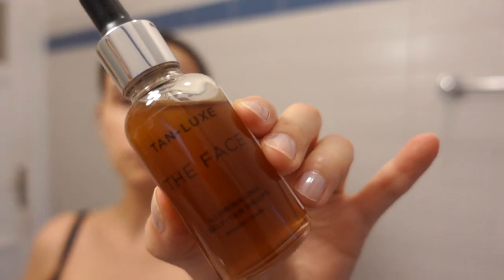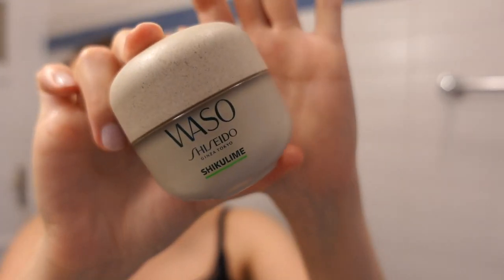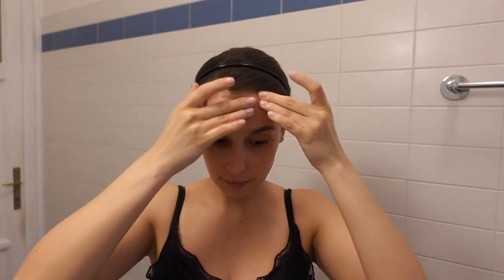I also tested out the Tan Luxe Face Drops. This is a bronzing solution that you mix with skincare products and it adds that glowiness and bronziness to your face in a more natural way, which is exactly what I like. I love the look of bronzed skin because, at least for me, it requires less foundation and fewer products to give life to my face. I took a little bit of my Shiseido cream, added a few drops of the Tan Luxe, mixed it up and applied it evenly to my face, making sure I got the roots of my hair, my ears, and behind my ears. The next day I woke up with a beautiful glow.